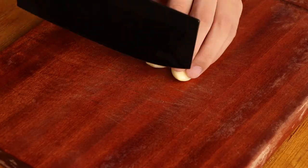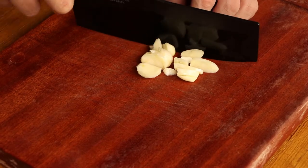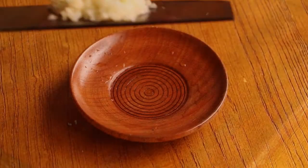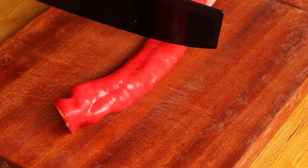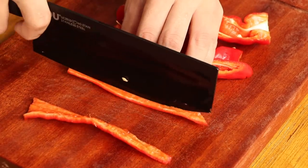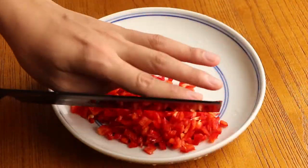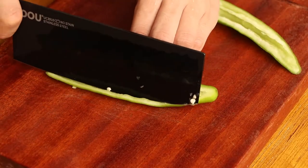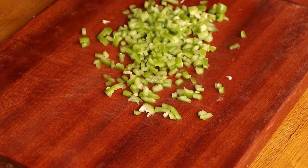While the mantis shrimp are marinating, we should prepare other ingredients. Cut 2 cloves of garlic and set them aside for later. Cut 1 red pepper and save it for later. Cut 1 green pepper and save it for later.